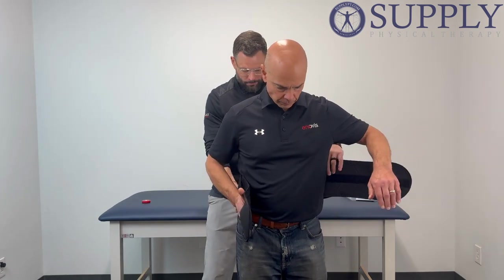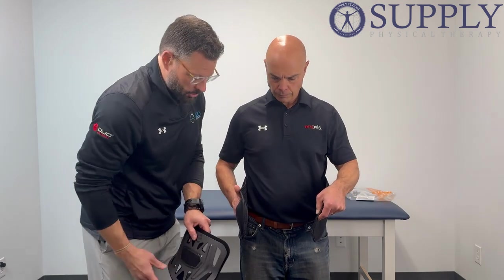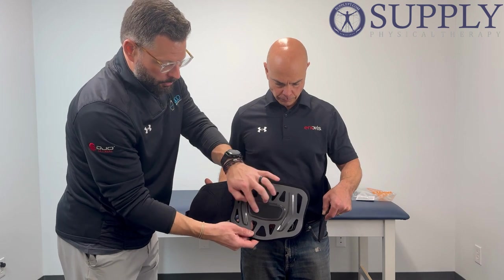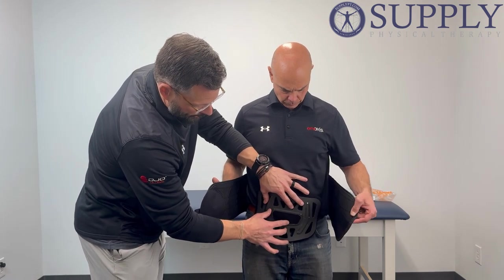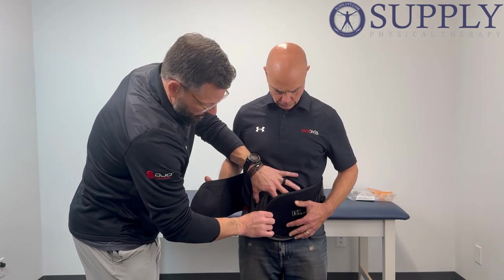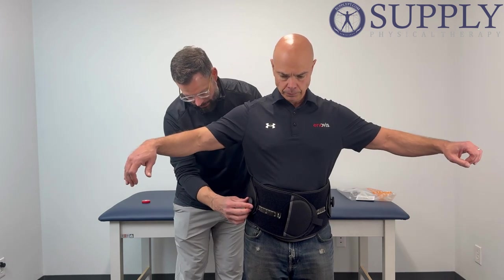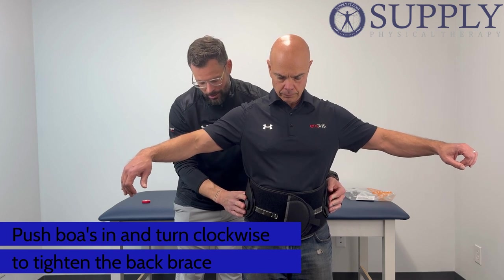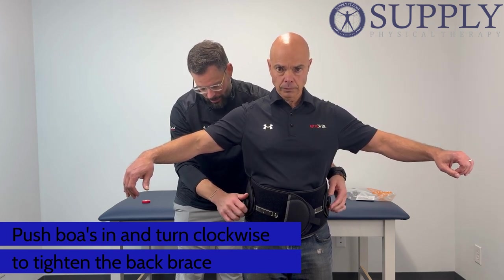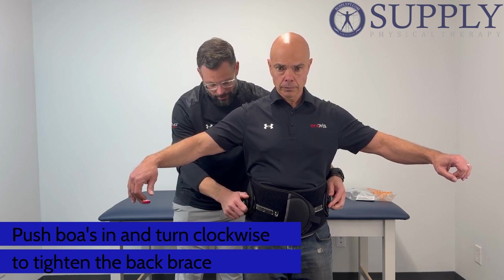We're going to come around the patient to the front. Before we have them in closure, our interior panel with our velcro is going to velcro right on the inside of the brace. We're going to sit it down at the bottom of the abdomen, come right across, wrap, and then have our patient take the right hand side and wrap as well. We're going to come into both sides. We've got our BOA dial and we're going to push it in until it clicks. We've got both BOAs — turn clockwise to tighten the brace.